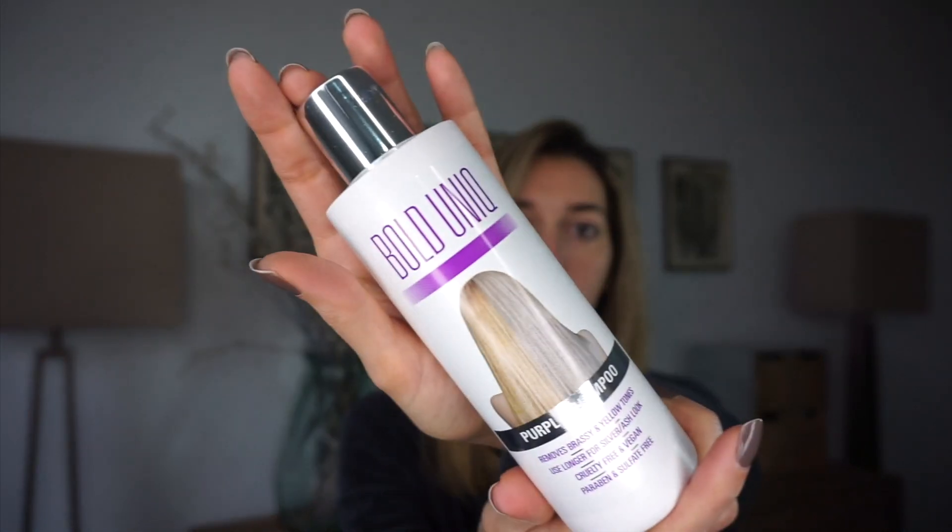For this early morning video I'm going to test out the Bold Unique purple shampoo. Bold Unique reached out to me and very kindly sent me their purple shampoo and their little brush. I'm going to show you the bottle — it comes in a box and you can buy it on Amazon.